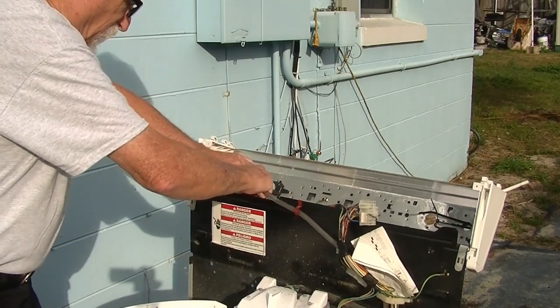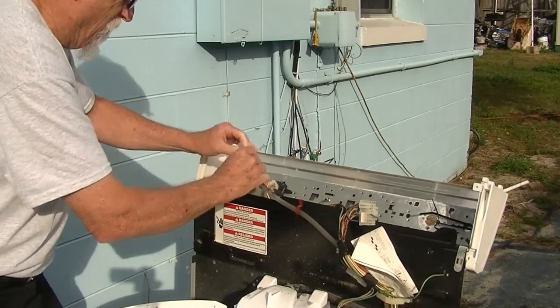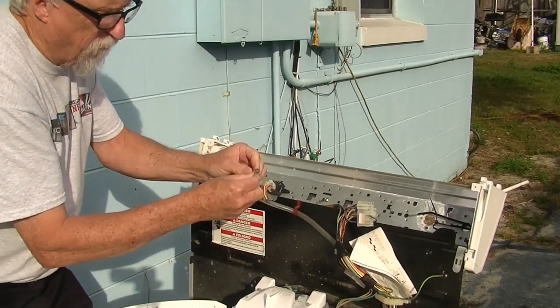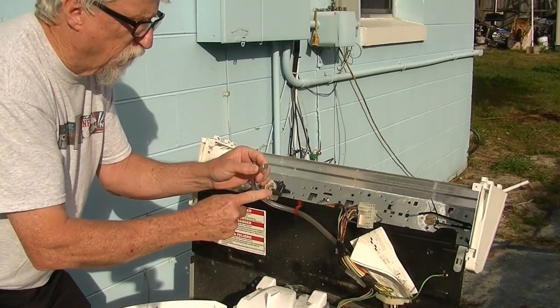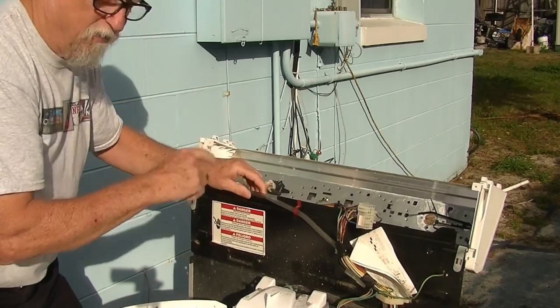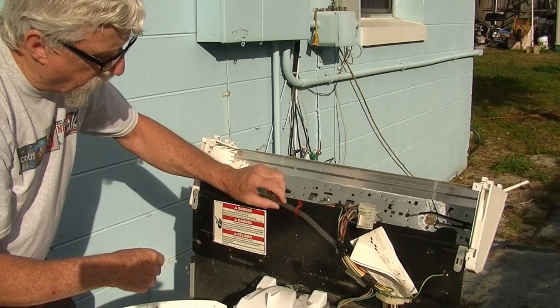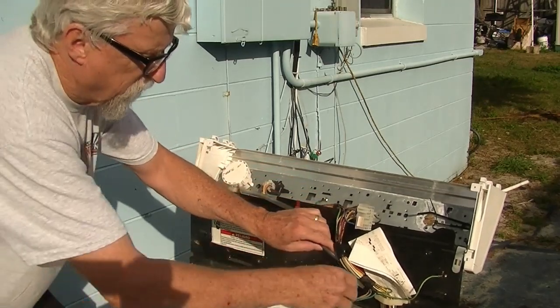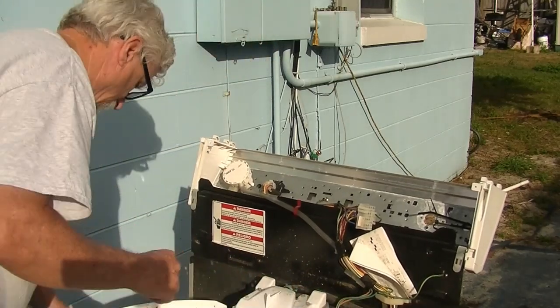A lot of times, it'll be as simple as a split right here in this hose, because all you have to do is cut this hose off a little bit and put it back on. You want to check for that. Number two, right here where it rubs up against this metal, you want to check it all the way down to make sure there's no holes in this hose.